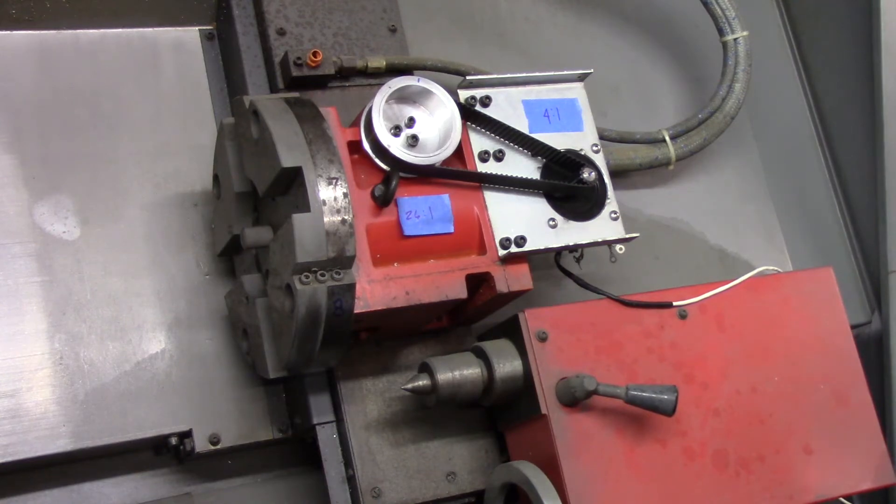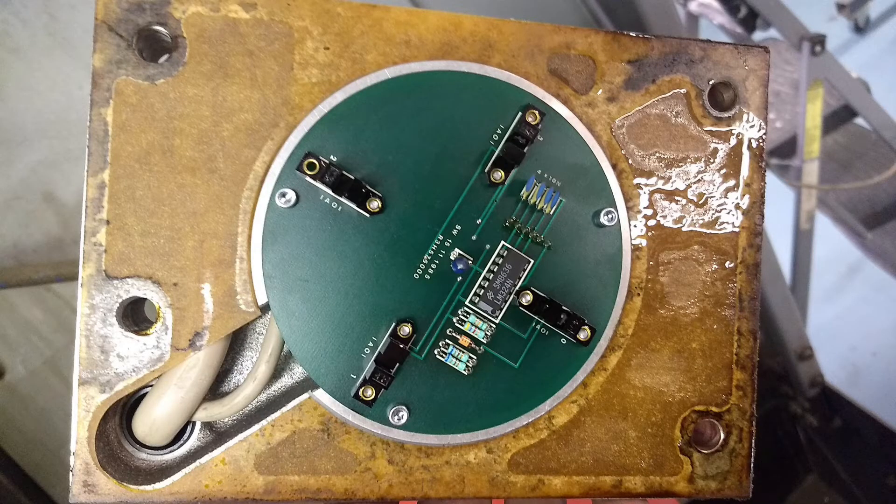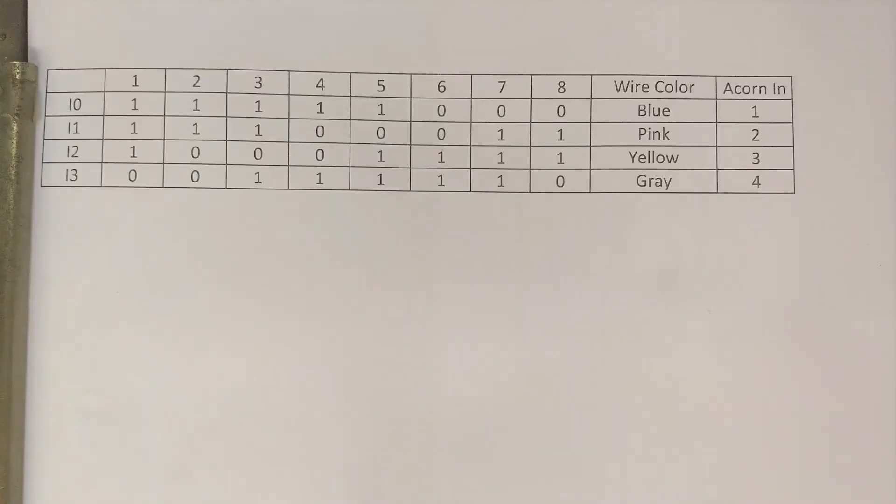Let me move the camera over to CNC12 and take a look at it. Before we start this next round of moves, let me explain something. You'll see from a previous video that the turret has four optical sensors and there's a ring that blocks a combination of them. This combination is called gray logic — depending on the tool position, a sensor output might be high or low depending on the combination of sensors that are blocked.